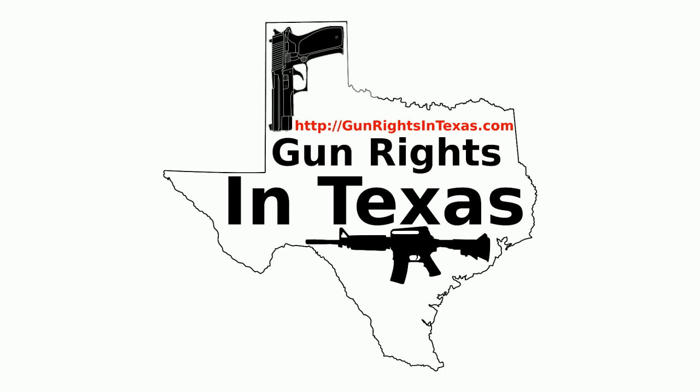The Gun Rights in Texas podcast is available on iTunes, on Stitcher, on myRo Player, YouTube, the website, and of course in your favorite app using the RSS feed on the website. With all those options there is no excuse for not subscribing. Links to all these can be found on every page of the website.